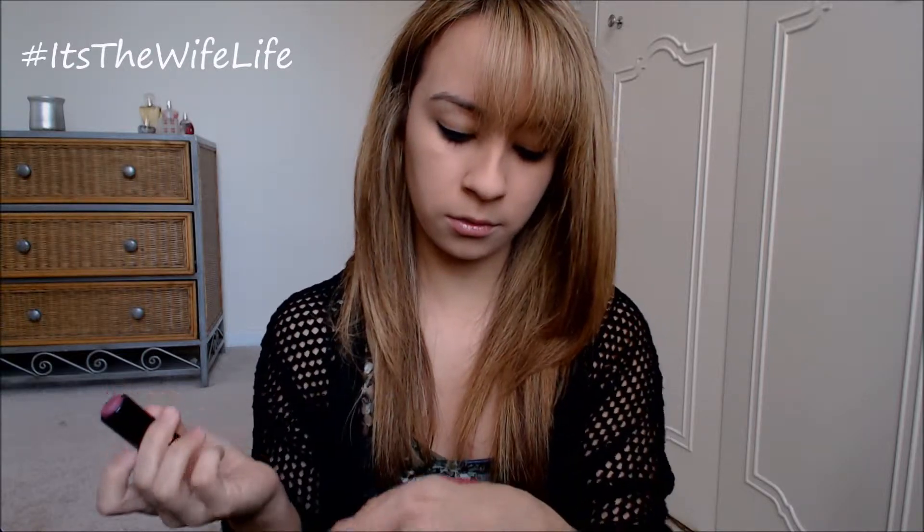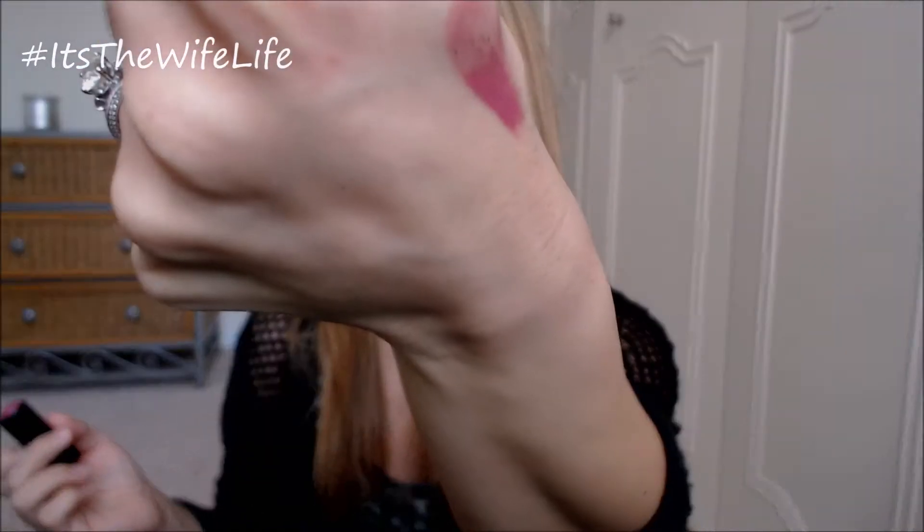Let's swatch it out. It's really, really pigmented. The consistency is super creamy — almost like a cream stain, I want to say. Because as soon as you work it through, you don't feel the creamy consistency, but you still have the color there.